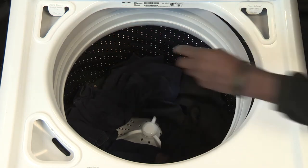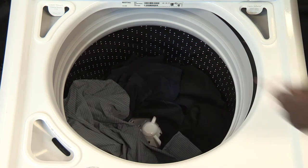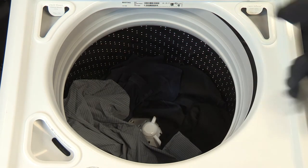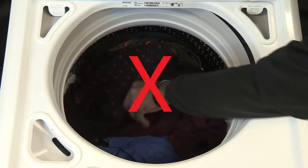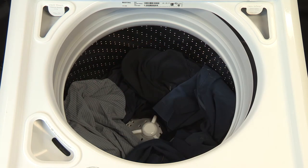Load garments in loose heaps evenly around the wash plate. Try mixing different sized garments to reduce tangling. Garments need to move freely for best cleaning and to reduce wrinkling and tangling. Do not load garments directly over the center of the wash plate. When loaded, the center of the wash plate should be visible.